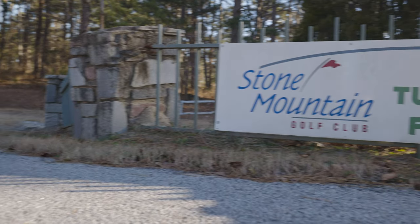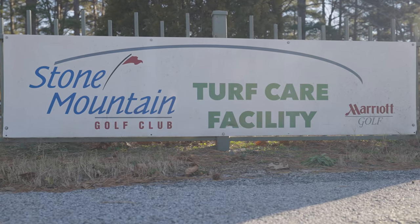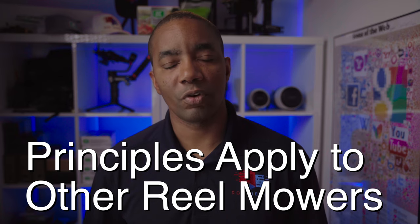Special thanks to Jim and the team at Stone Mountain Golf Club by Marriott for granting us access to their facility to create this video. Keep in mind that although the process is being demonstrated on a Toro, the same concepts apply to other reel mowers as well.